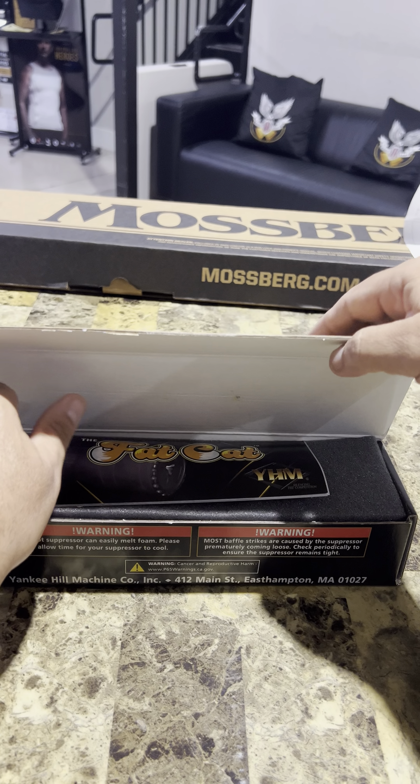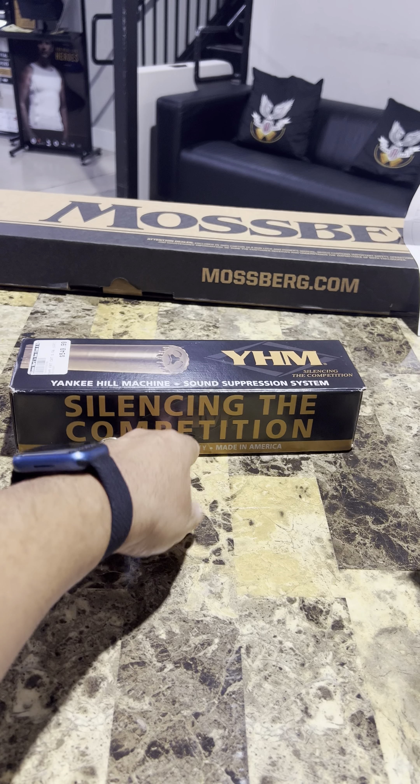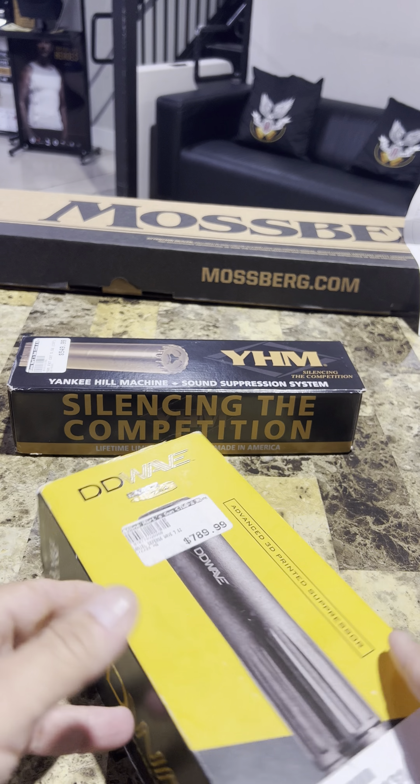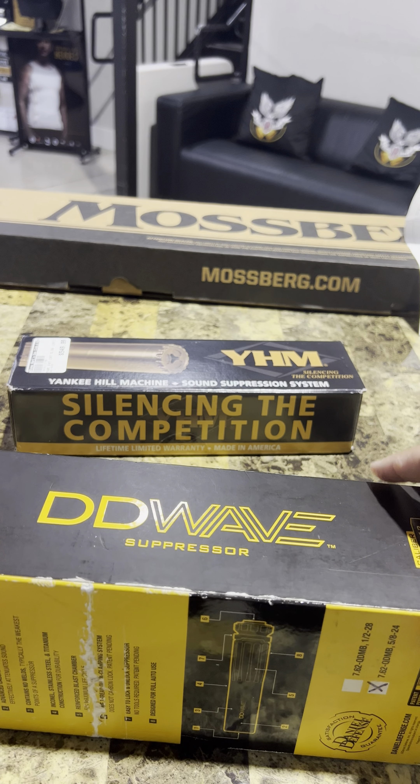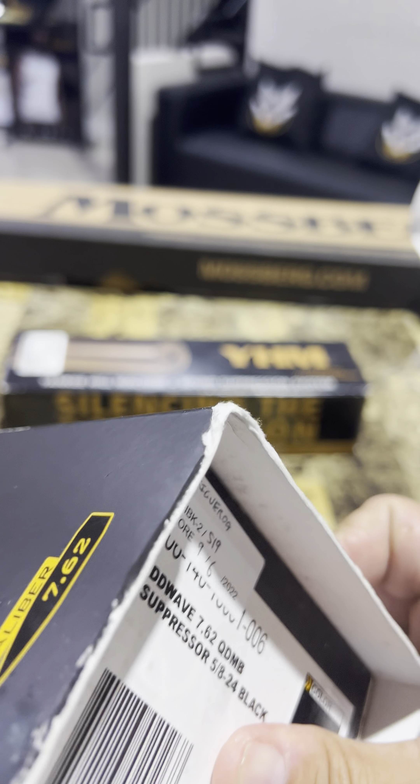As you guys know, the other one is a Yankee Hill Resonator K or Turbo K. And the second one, the one that I love, is the Daniel Defense Wave. As you guys know, my 300 blackout — let's see if I can open it real quick.